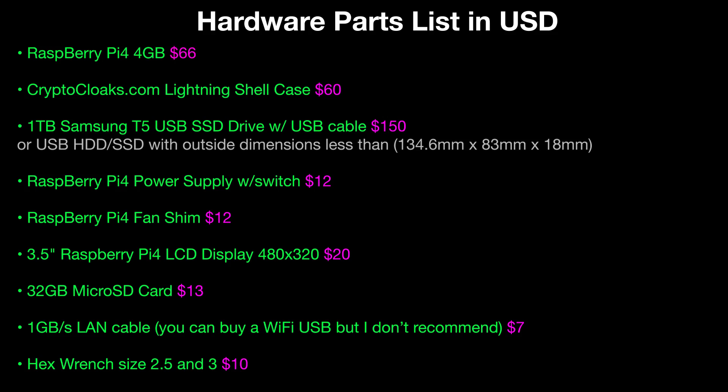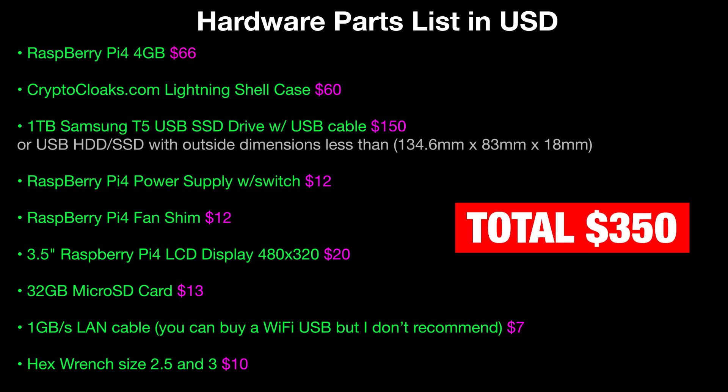First things first — here is the hardware parts list. There's going to be a link in the description with an article that has Amazon links for all these parts so you can get the exact parts I got. I wouldn't deviate too much from the list or you might not get the desired results. You're obviously going to need a Raspberry Pi 4 — there's a 4 gig and a 2 gig model; definitely get the 4 gig. Get the Crypto Cloaks lightning shell case — can't recommend it enough, 60 bucks, definitely worth it. You're going to need a one terabyte Samsung USB SSD drive to hold the blockchain.